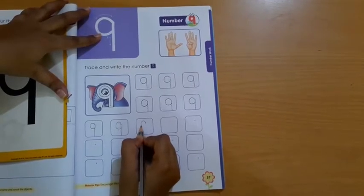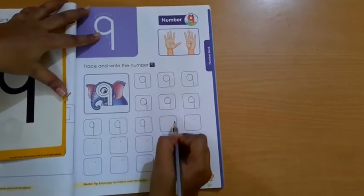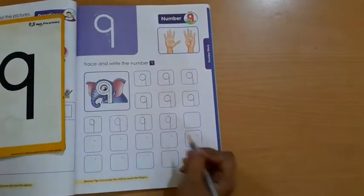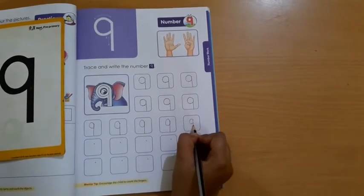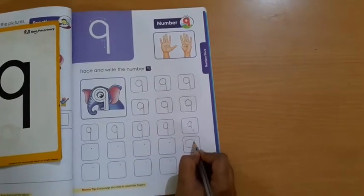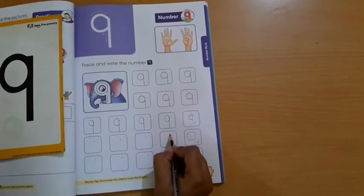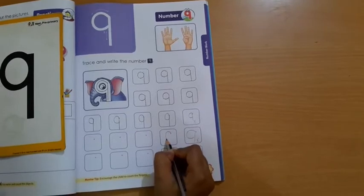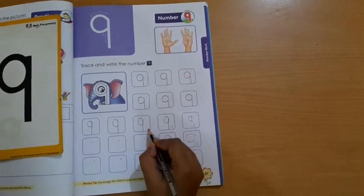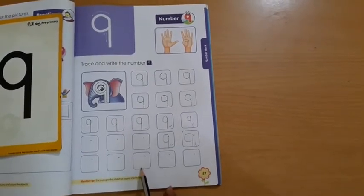Downward open curve, upward open curve, and make one standing line. Students, please touch to the bottom line. My lines are touching to the bottom line — see? Don't write like this and leave here; that is wrong. You have to touch to the bottom line. Also, your curve should not be too big — it should be like this: upward open curve, upward open curve, and make one standing line. Only these are the correct formations; you have to follow these formations. In the same way, you have to complete the whole page.